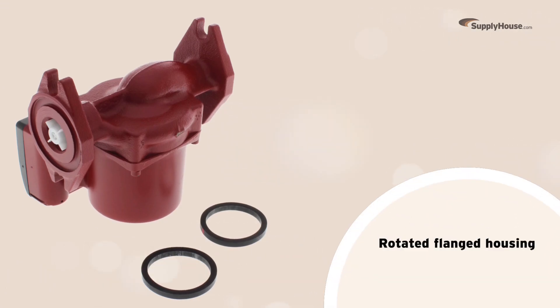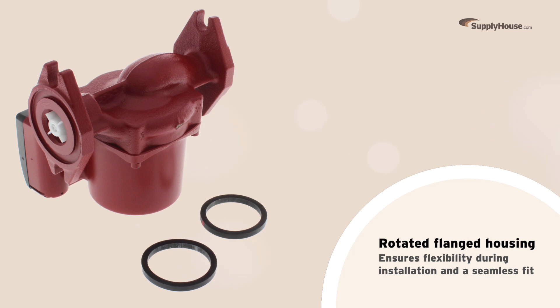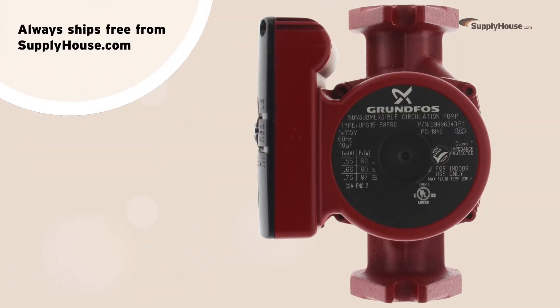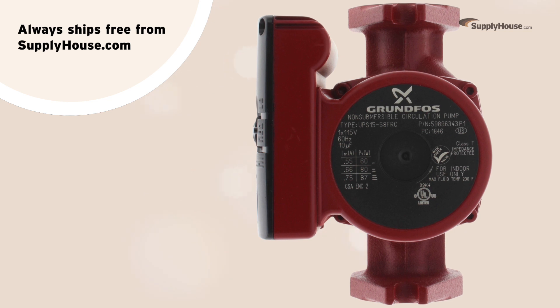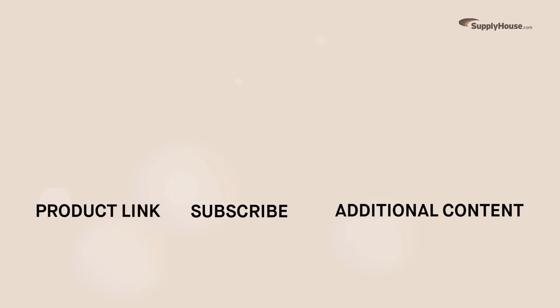Its rotated flanged housing design ensures flexibility during installation and a seamless fit, even in small spaces. The Grundfos UPS 15-58 FRC 3-speed Rotated Flange Circulator Pump always ships free from SupplyHouse.com. Order yours today with fast shipping and make sure to subscribe for more product tips, tutorials, and trade-related content.